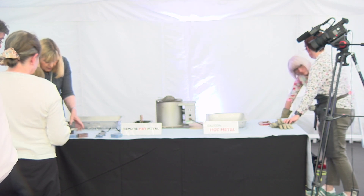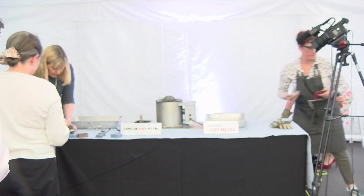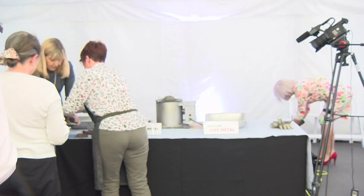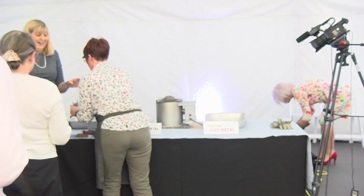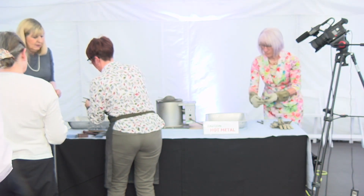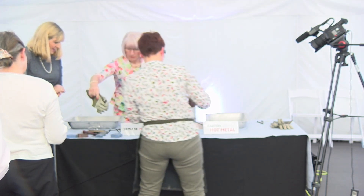You might just need to emery that a little bit rather than filing. Is that too tight - can you see how you're squishing it in that side? You really need to go quite loose. All you're doing is holding it, just gripping it together. Just trying to make sure I've got the hole in the right place.